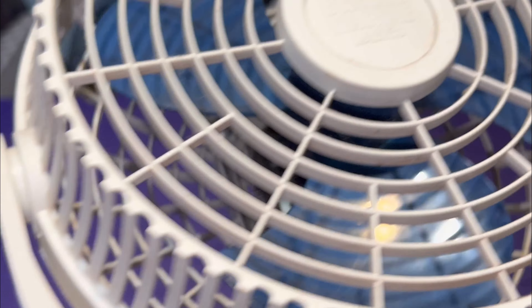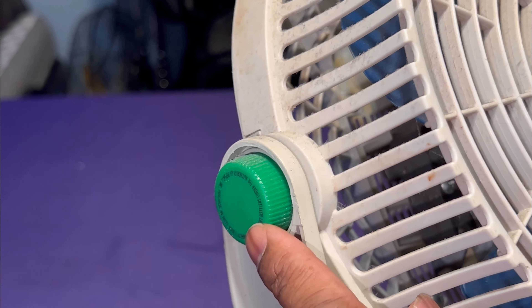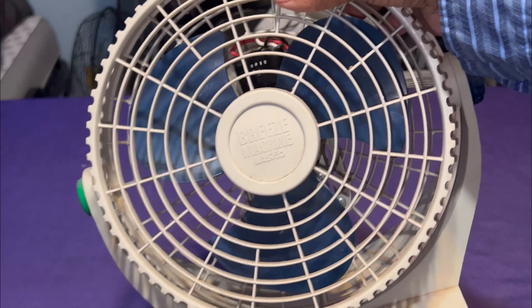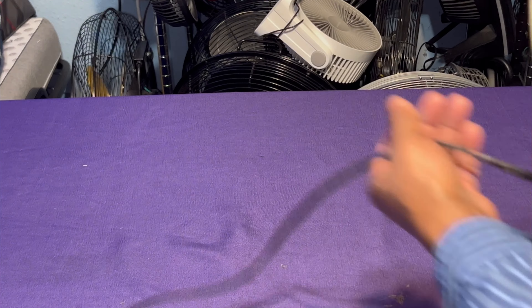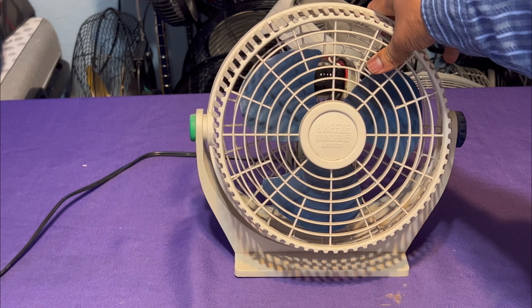You have that one missing, that one missing, and that one missing. And then you have the original dark blue knob missing — you still have the original knob right here, but the dark blue one is gone.